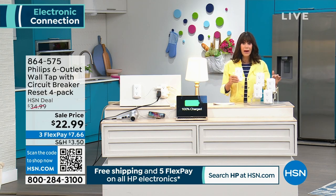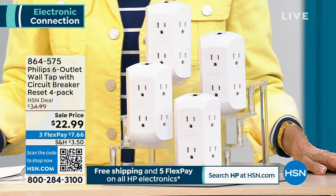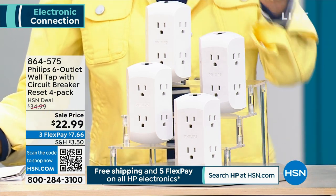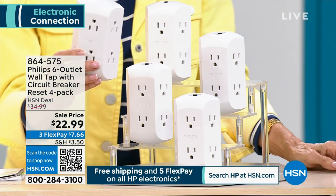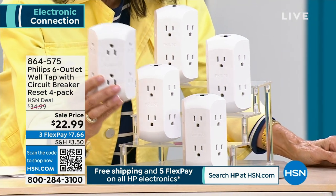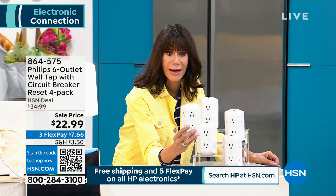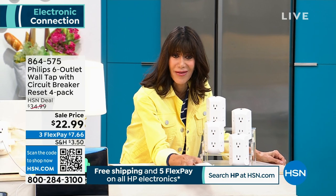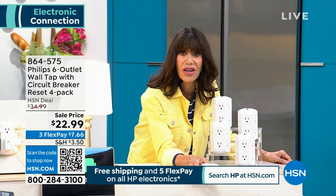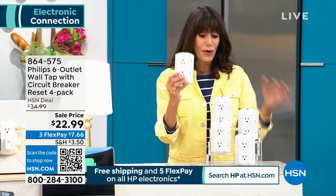You are going to get four of them. This is ridiculous — four of them for $22.99. Where are you going to buy this one unit from Philips, not a no-name brand, for $8? That's basically what you're paying — actually less than that. Not even $5 for one.